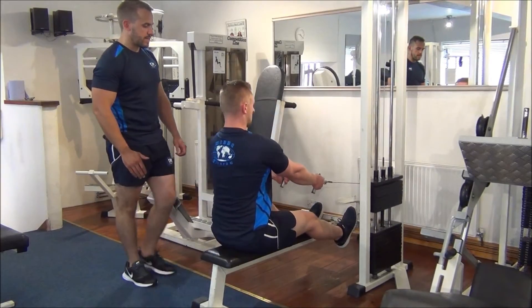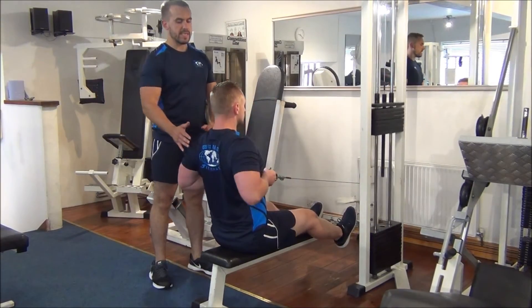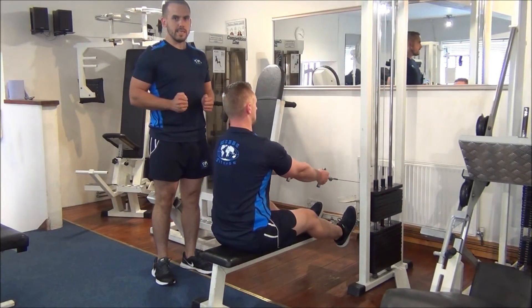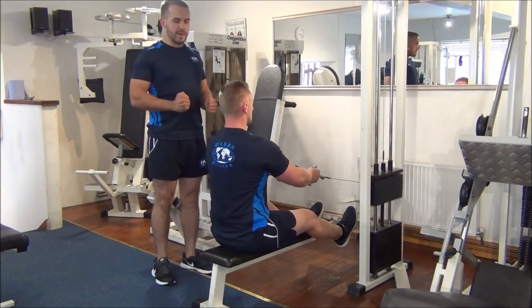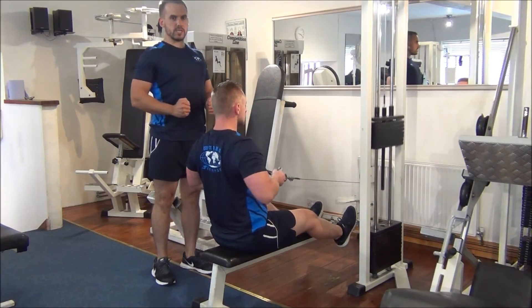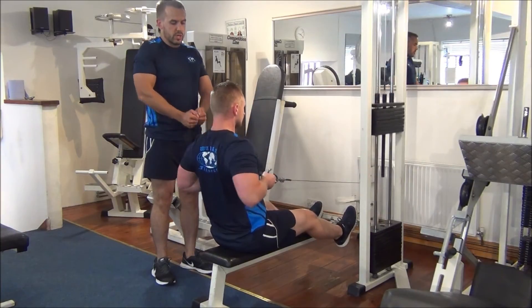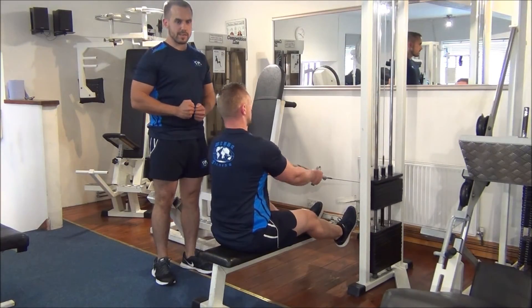Martin is going to slightly bend his legs, keeping his back straight, his head up and also keeping his chest up as well. Bringing it in so he's keeping his elbows tucked in and really contracting that back on the way back whilst pushing his chest up at the same time. Coming forward, he's going to bring his shoulders forward and then on the return he's going to bring it back and really contract the back.